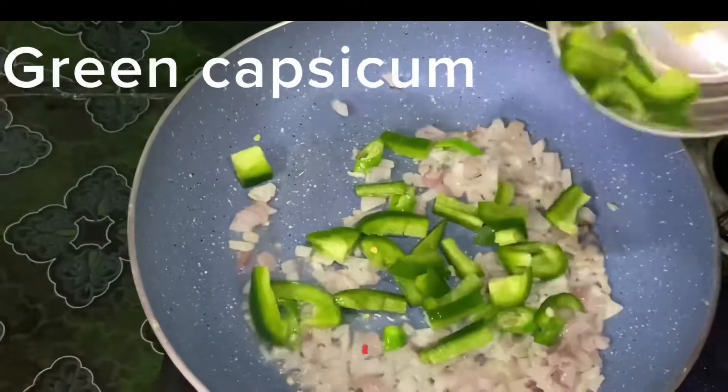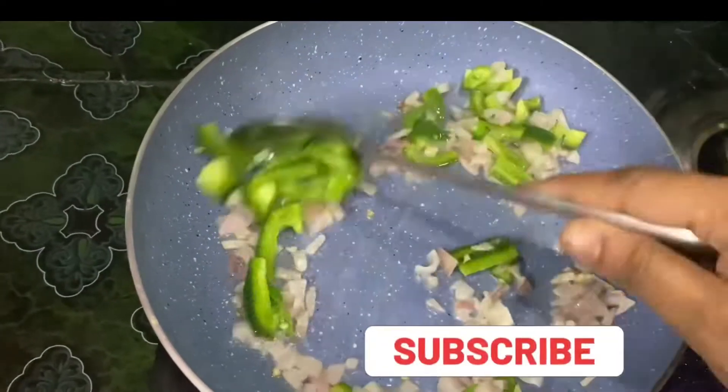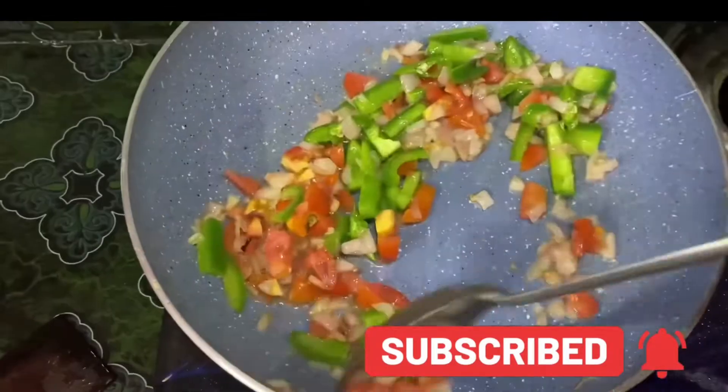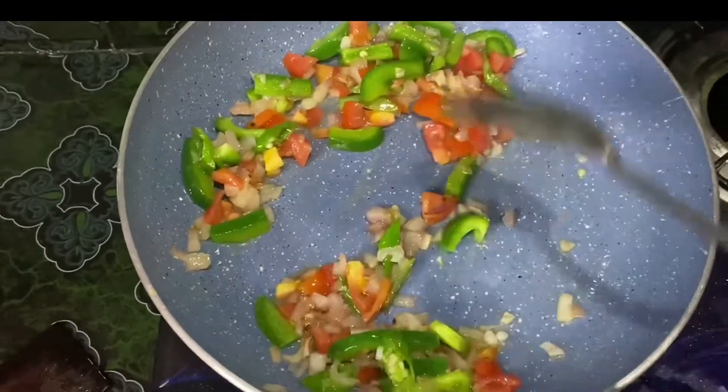Add green capsicum, add carrots and beans, add tomato finely chopped, and add freshly chopped tomatoes.